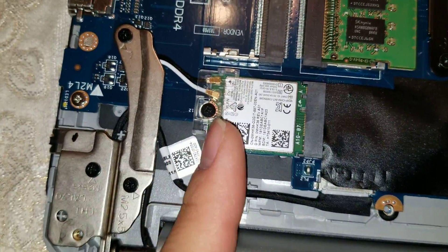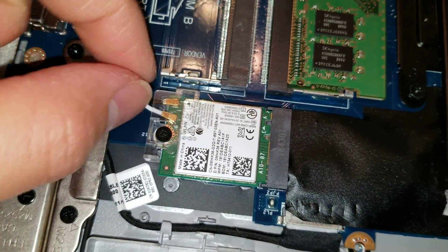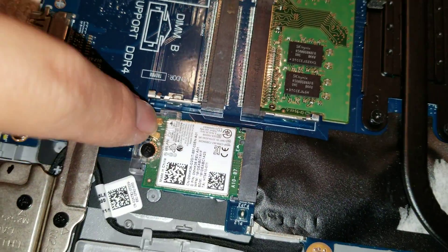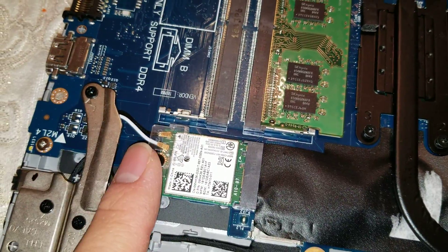Inside, you can see there's the wireless card. To remove that, take this screw out — you'll have to remove this little plastic bracket. To remove the antenna wires, pull as close to the back as possible and kind of lift at an angle. Don't try to pry from the front or you can break off the connectors. To put it back, you just line it up and push it straight down.